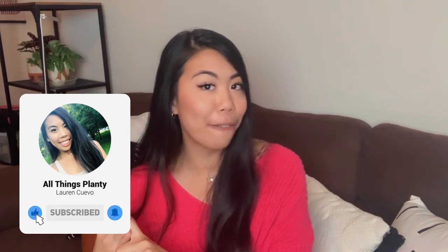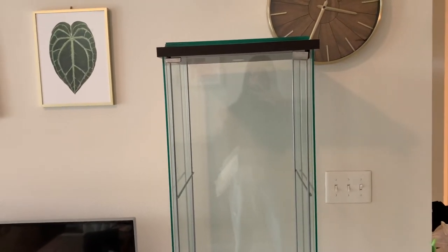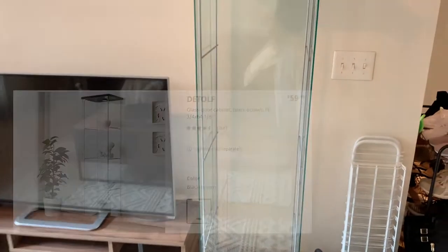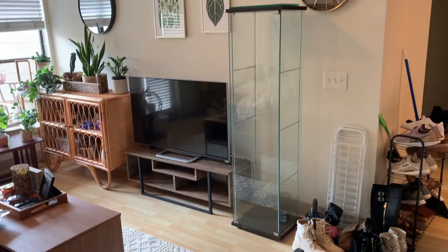It has been a couple of days since I got the shelf from someone selling it on OfferUp, and it is finally in the place where I want it. Here it is - sorry for the lighting. This is the shelf; it is an old shelf still sold at IKEA called the Detolf shelf. Let me get a good look at the entire height - it is about five feet four inches.